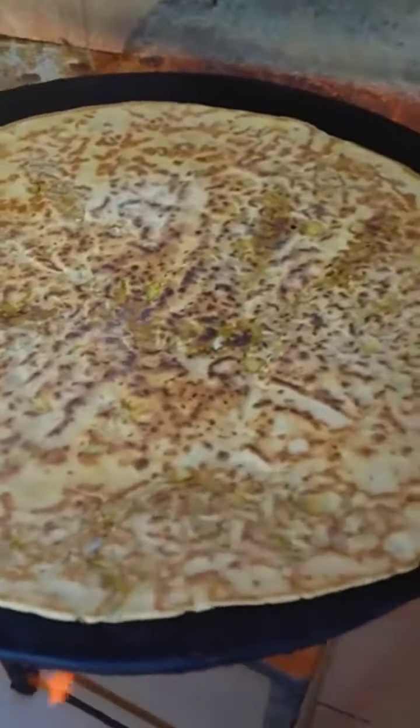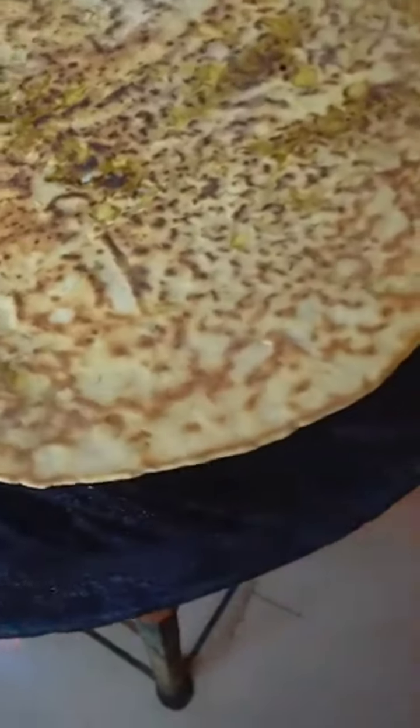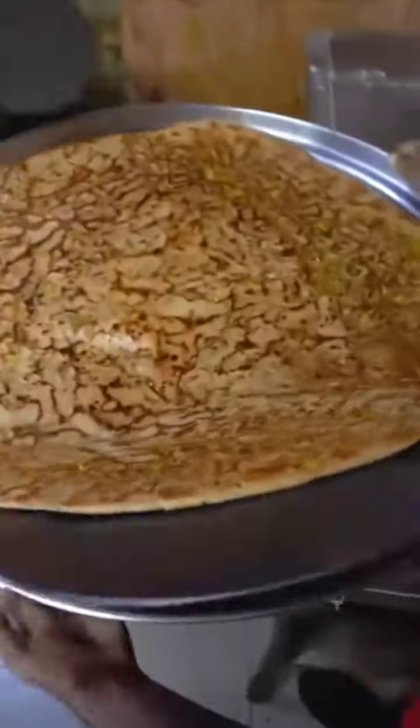This is a 32-inch paratha — it is so big! You will never see it or eat it like this. So if you want to try it, you will try it in a 32-inch paratha, and you will put it on the plate. Now let's see what it keeps on with it.